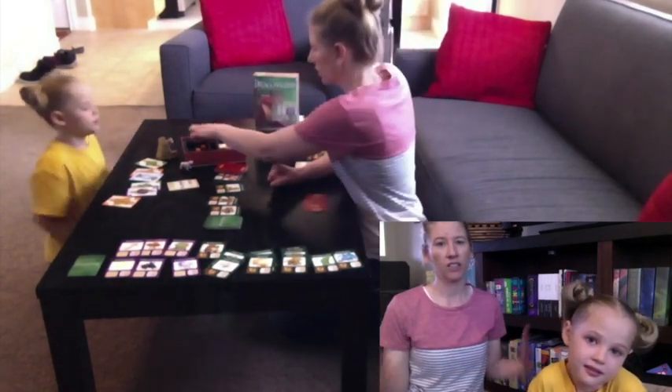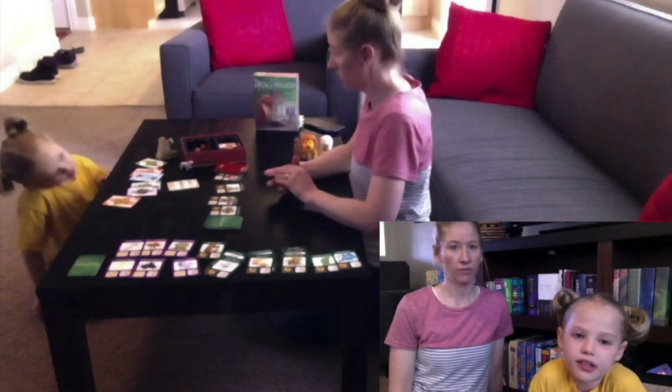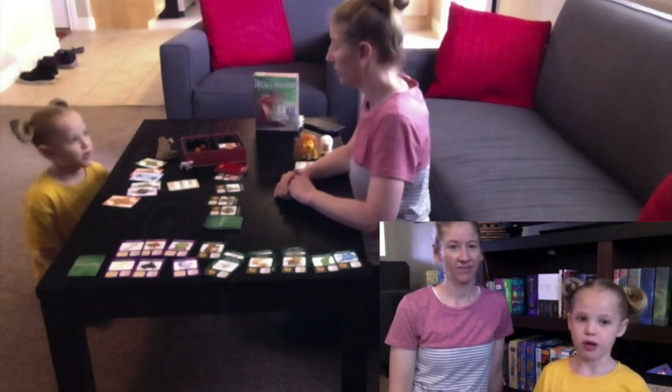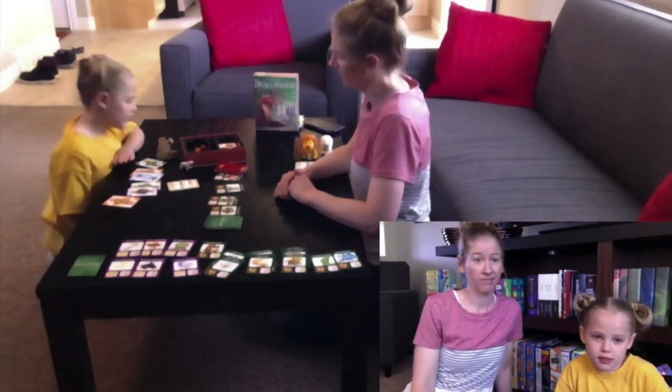Are you developing any skills when you play? Yeah — it really does help me figure out how to solve math problems. Yeah? That's how you play Dragonwood.